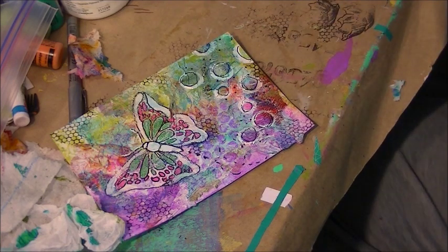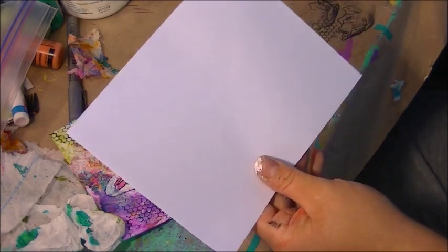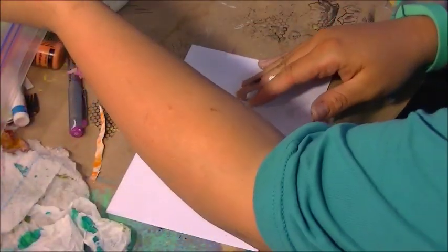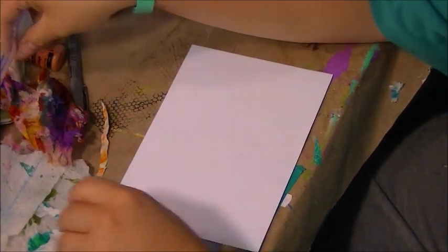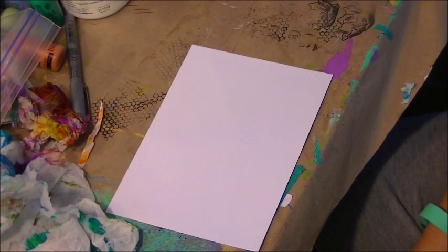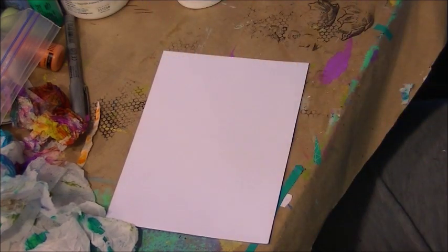What we're going to do today is recreate this envelope. I am using one of the Recollections envelopes in the value pack that you can get at Michael's. What you will need: I'm using some of my overspray paper towels — you know how I love my paper towels with my spray inks. We're going to be using Mod Podge to put them on there, some acrylic paints, a few stamps, a stencil, and some gesso.